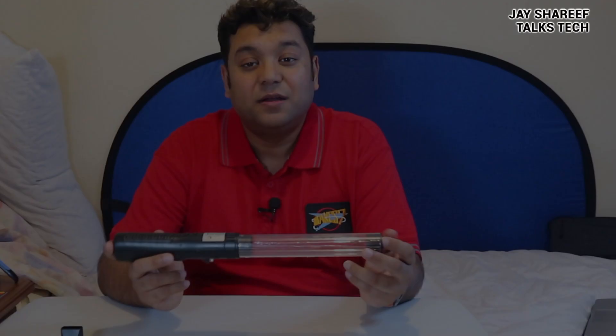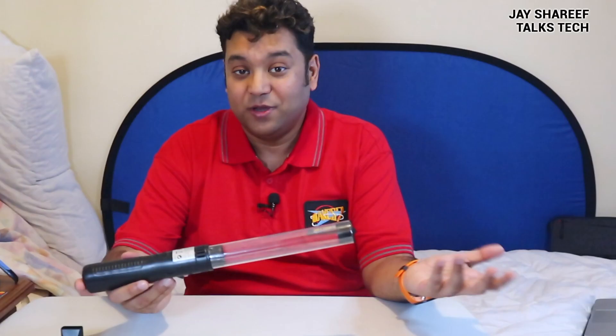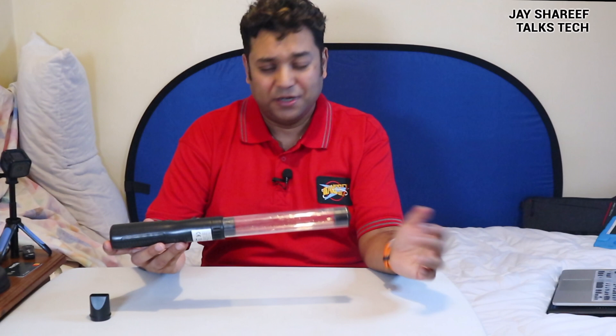This little insect vacuum is really lightweight, by the way. And I've always got it by my desk now, because you never know when emergencies might strike. By the way, the description on Amazon says it kills the bugs too. That's not true — it's just a vacuum, not a bug zapper. So anyway, that's the insect vacuum.